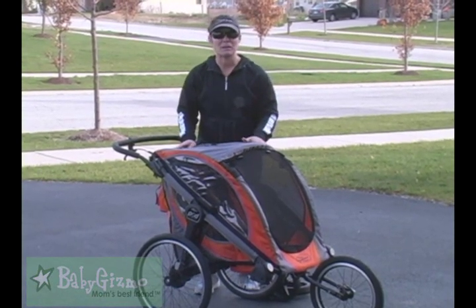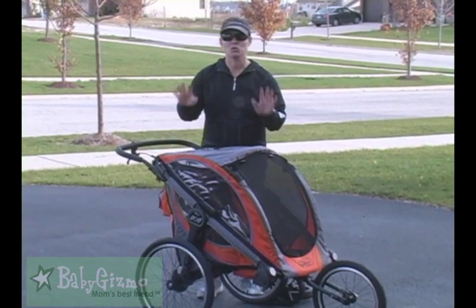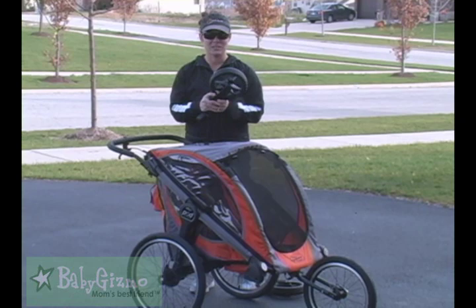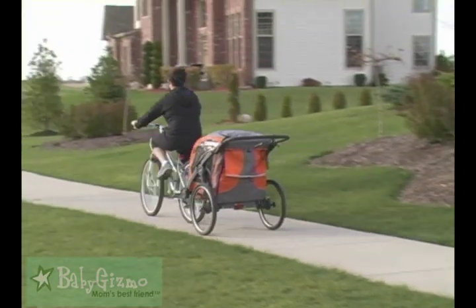It is a stroller that can be three things. First, it can be a jogger like you see here with the big wheels, so it's great for jogging. You can get the smaller swivel wheels to turn it into a stroller — those are sold separately. Or you can get the bike adapter, which turns it into a bike trailer. Let me show it to you.